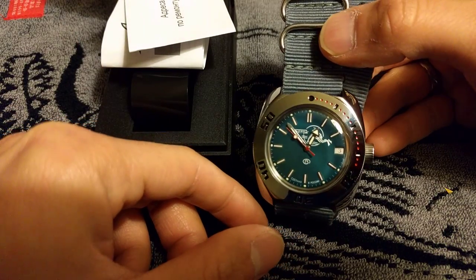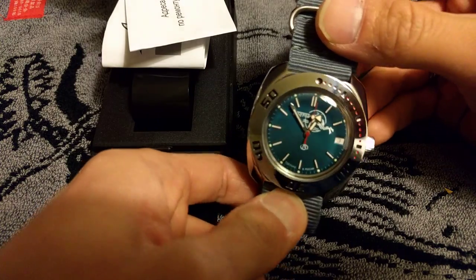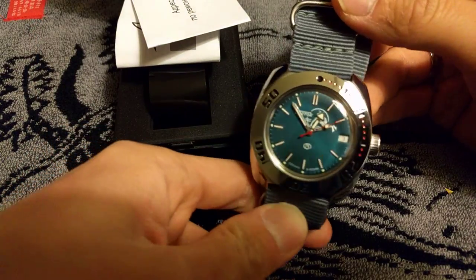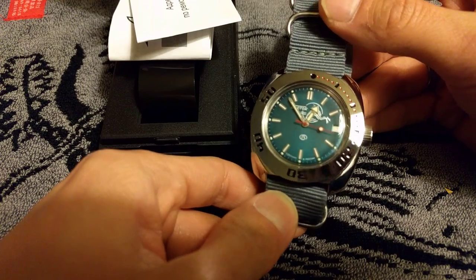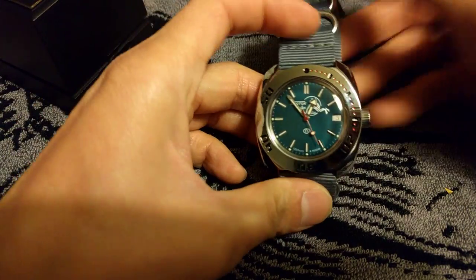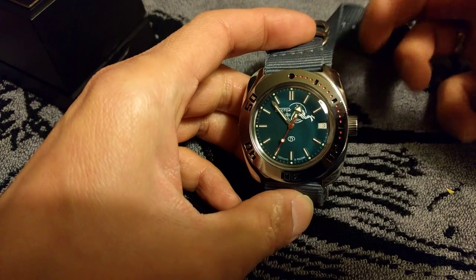I've only had this one not even a day — I just got it this afternoon — so I need to test it for a week to see how accurate it is. To be honest, I'd be happy if it keeps within 20-25 seconds. I bought this because I think it's cool, just for the fun of it, for cheap. I've been curious to check out these Russian Vostok watches, so I ordered one. I didn't really expect a lot since it was so cheap, and there are a lot of mixed feelings about these watches.